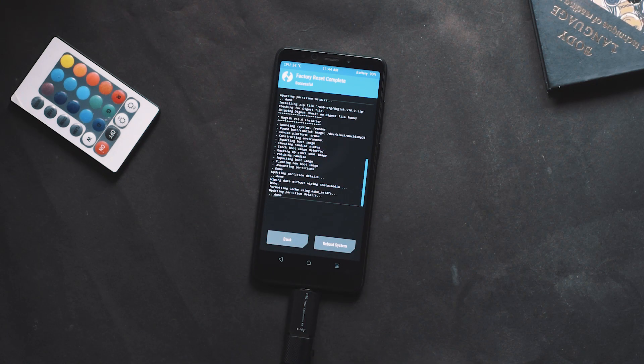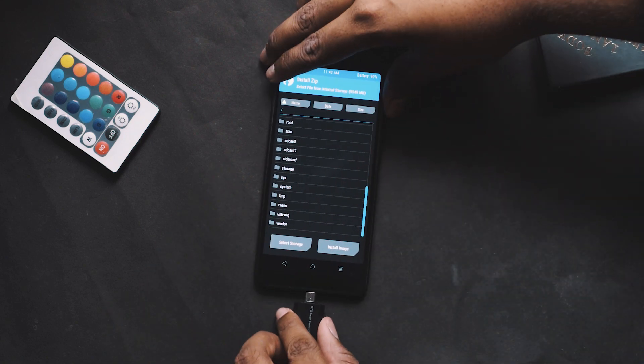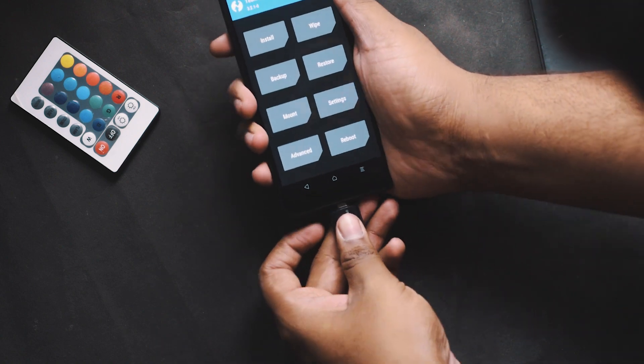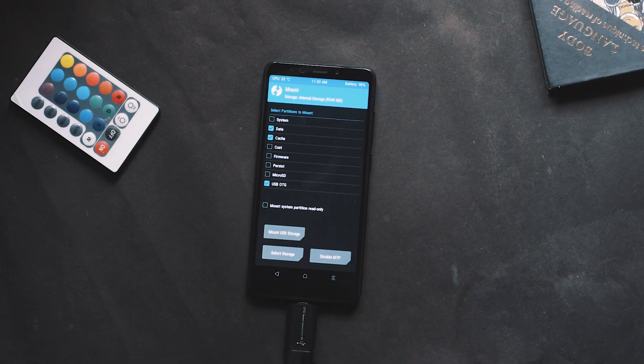Choose Wipe and swipe for a safer side. Then, if you have an SD card or OTG pen drive attached, go to Mount and enable the respective ones — mount MicroSD for SD card users and mount USB OTG for OTG pen drives.